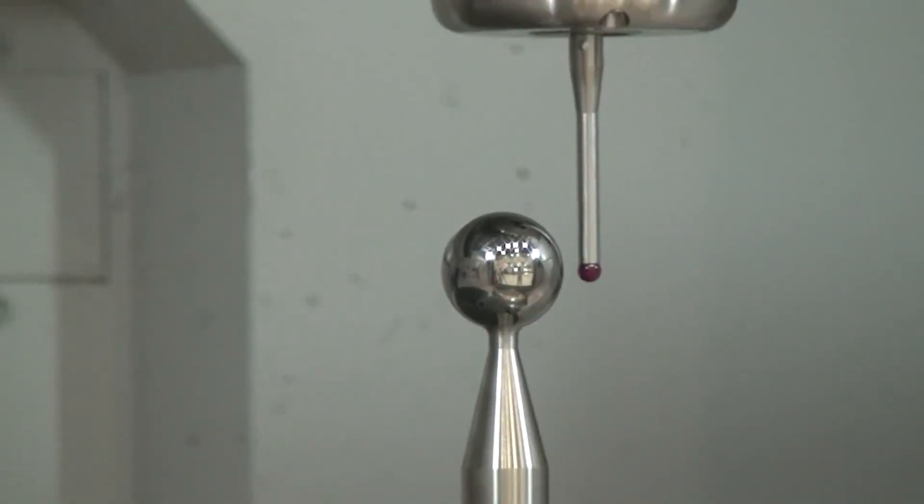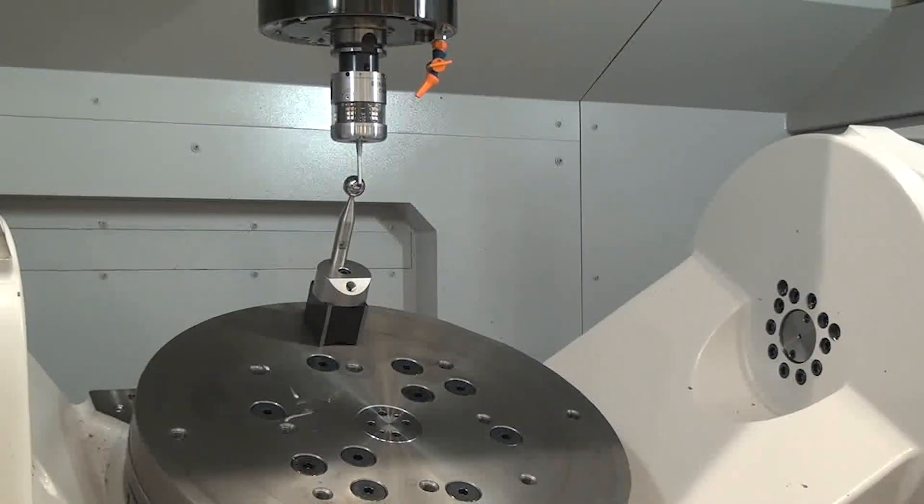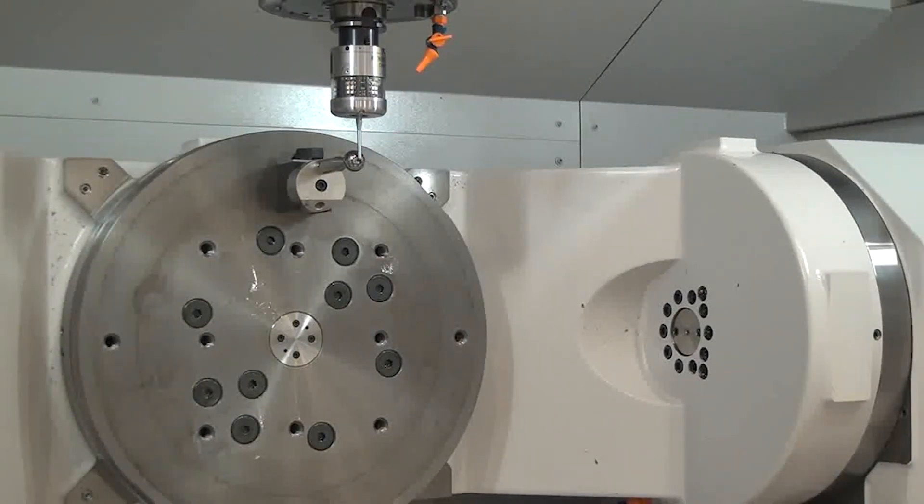Akuma's 5-axis auto-tuning not only does your pivots, but it also does straightness, squareness, and roll-pitch-yaw, which gives you a volumetric accuracy for the entire work envelope.